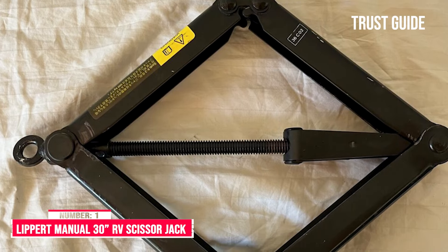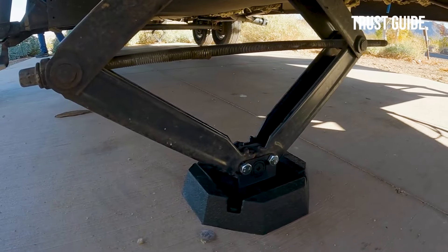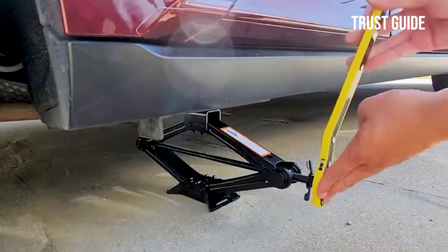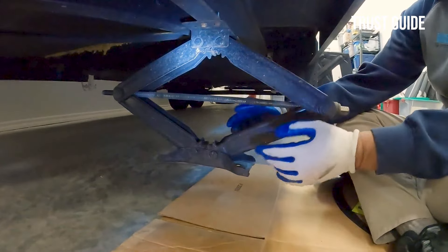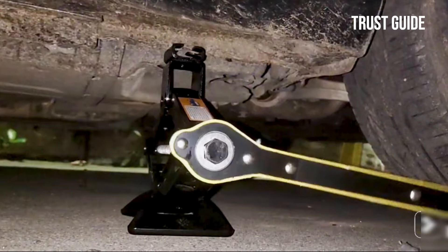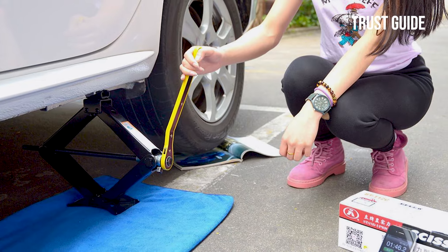Number 1: Lippert Manual 30 Inch RV Scissor Jack. The Lippert Manual 30 RV Scissor Jack is engineered for resilience, boasting a robust build with a black powder-coated finish and a rust-inhibitive surface. These features ensure it can endure the rigors of RV travel, providing a long-lasting solution that stands up to wear and tear. A budget-friendly yet highly reliable option, this scissor jack kit is indispensable when replacing an old or malfunctioning stabilizer jack, offering cost-effectiveness without compromising on performance. The scissor jack's user-friendly design includes a smooth, ergonomically crafted handle, facilitating effortless operation during lifting and lowering.